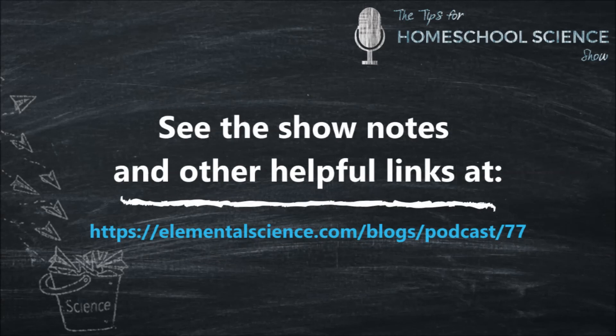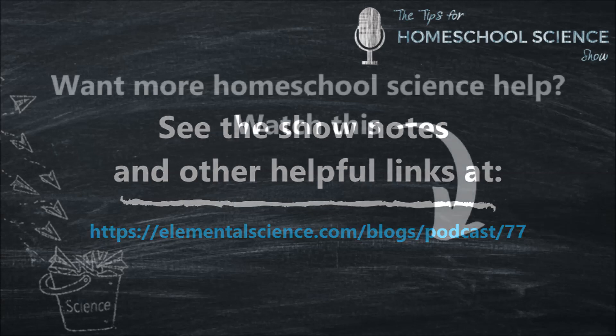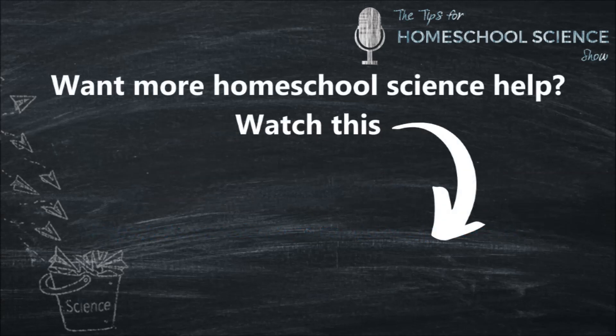To see a full transcript of this podcast, along with a few helpful links — including one to my super practical book, The Homeschooler's Guide to Experiments — head on over to ElementalScience.com/blog/podcast/77. Next week, we're going to chat about narrations for science. Until then, I hope you have a great week playing with science. We'll see you next week.